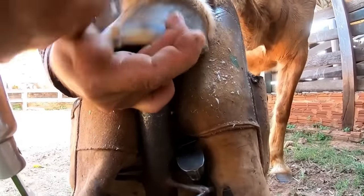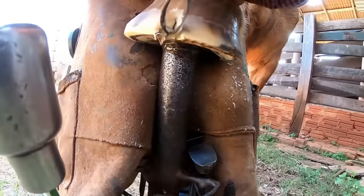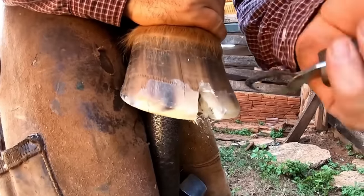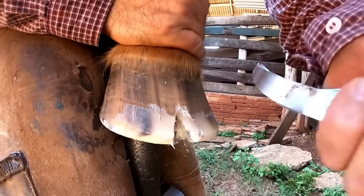You can see there is a small crack in the middle. With this procedure it can be verified if there isn't any kind of abscess inside. And then, after this cleaning, the hoof has the chance to grow back better and grow back to normal.